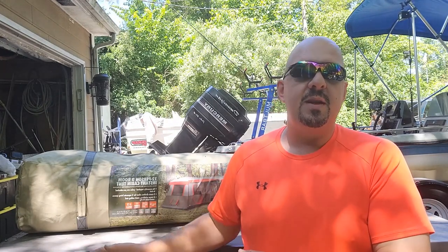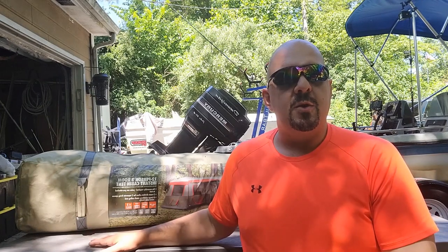All right guys, last month we went up to Lake Mendota, stayed a week up there chasing giant channel catfish. And instead of staying at the hotel this year, we opted to go camping. And we purchased one of these Ozark Trail 16 foot by 16 foot three room instant up tents.